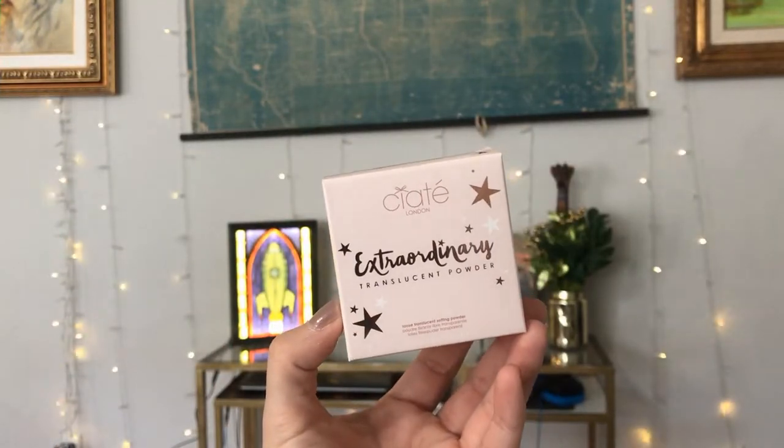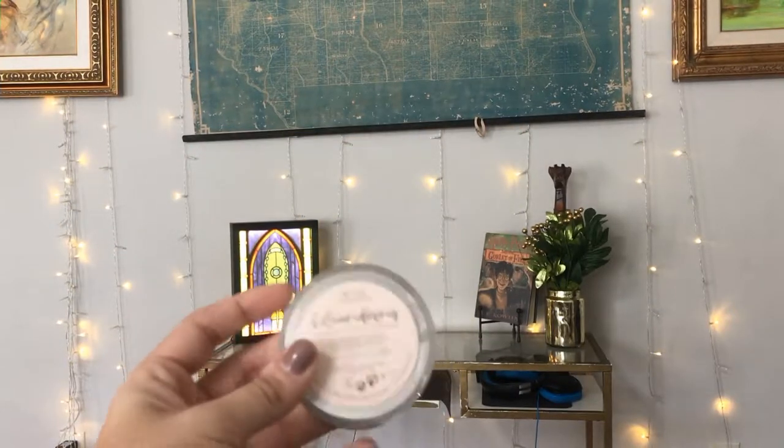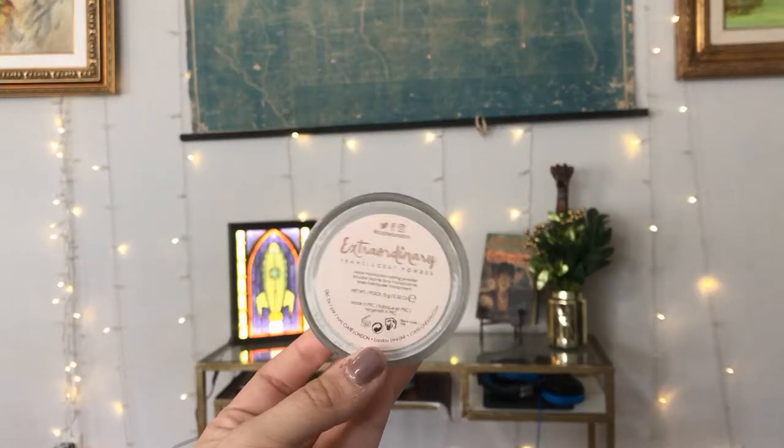There are three other items and they all look so cute. Let's open this one from Ciate London — I do get a lot of Ciate London things from Ipsy in general. This one is the Extraordinary Translucent Powder. I think I have a mini version from a Glam Bag, but the one I have might be an illuminating powder. It says apply generously with concealer to bake and set makeup, leave for three to five minutes, then sweep off. It says a matte finish, so this one might actually be different.